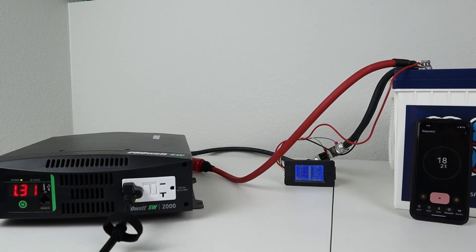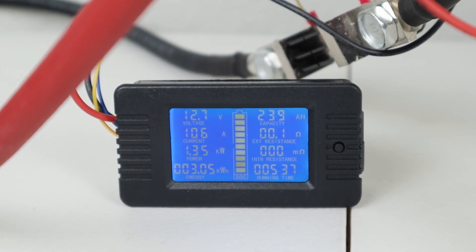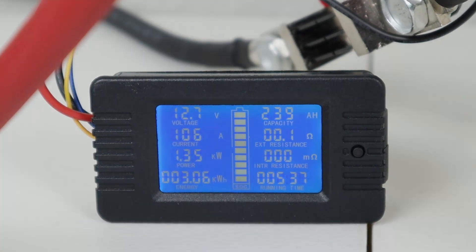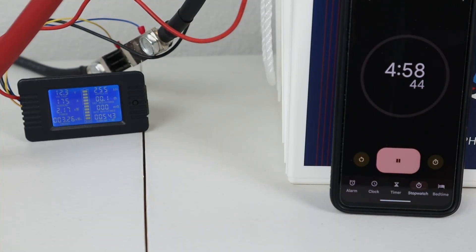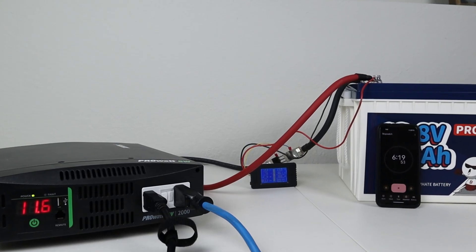Once the battery finished charging, I wanted to do my final test to see if I could pull 100 amps from this BMS without any issues. I connected up my pure sine wave inverter and started discharging at 1,300 watts or around 105 amps — I was able to do this for over five minutes without any issues and the BMS didn't shut off. I then stepped it up to 2,100 watts, pulling around 175 to 176 amps, and let it run for five minutes as well with no BMS shutoff.